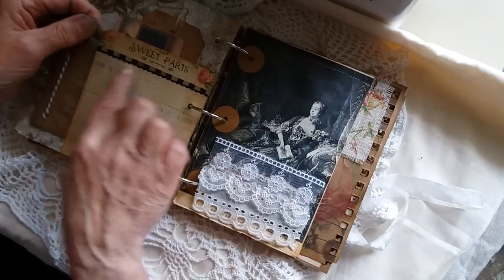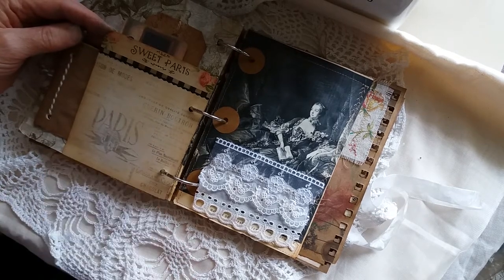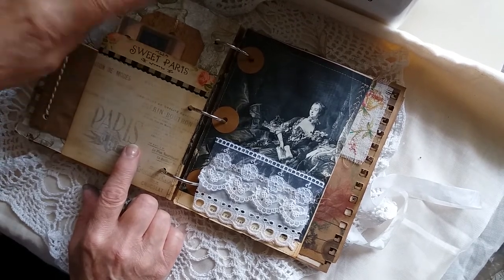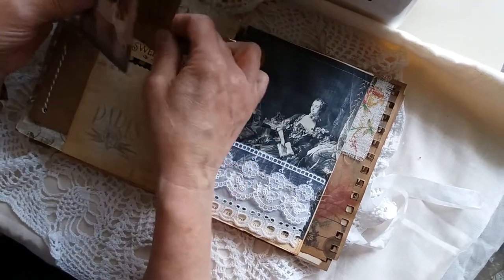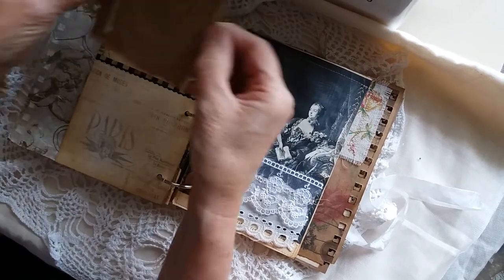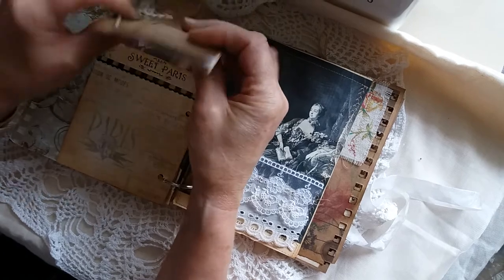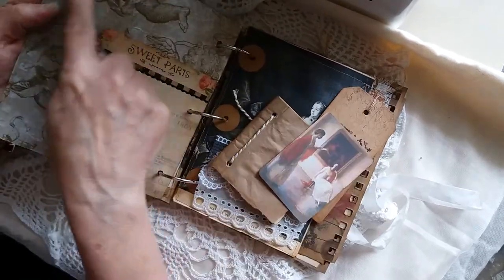On this side, this was some packaging from some stamps I bought — I thought it was a nice piece of packaging, so I just cut the top off where it had the name or price on it. On the back there's a tag with some script stamping on it, another image from Mrs Cog's, and another little mini book made of scrap paper and some brown paper on the front — it's quite vintage.